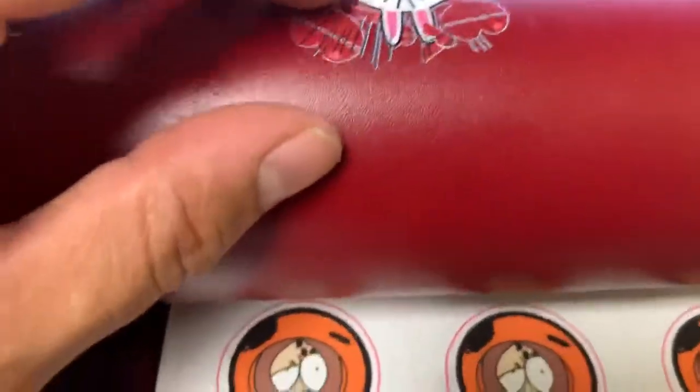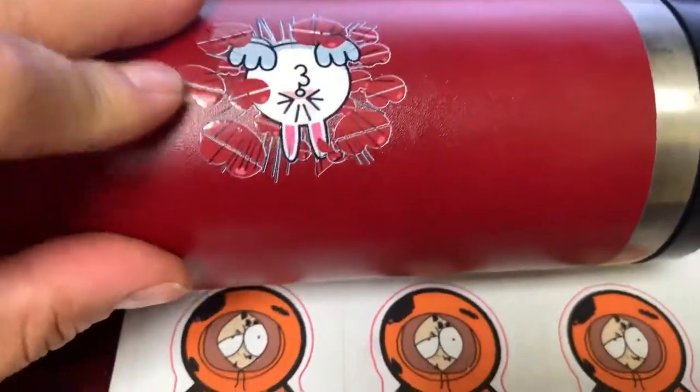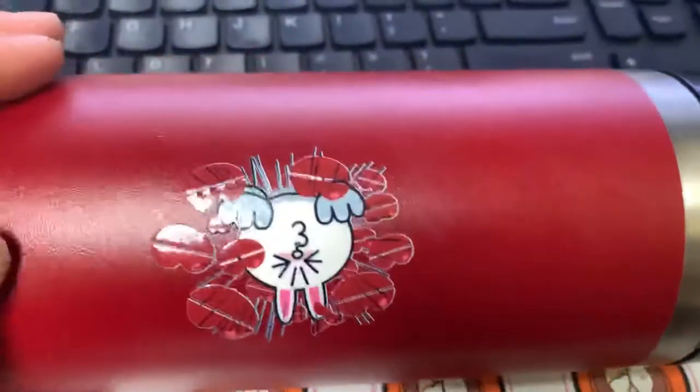You can peel it, but you're really gonna have to look for it to peel it. But it's strong, really scratch resistant.